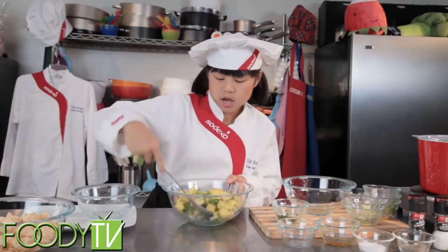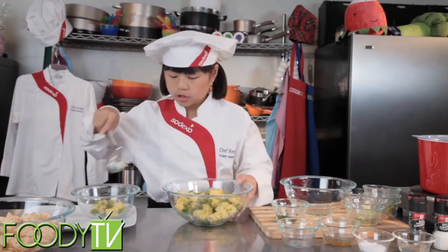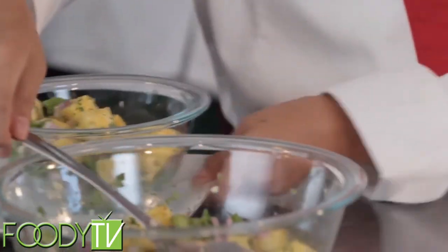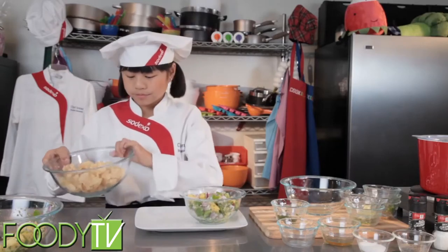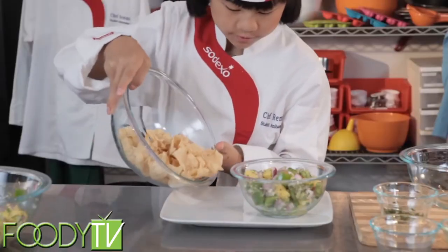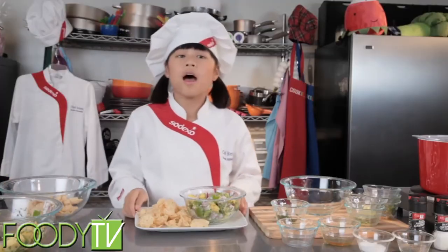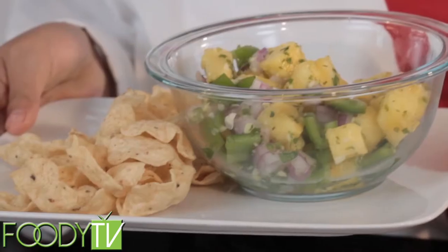Now let's plate. I'm going to put some salsa into a little bowl here. And there — we set that aside. Now for the chips. And then you have your pineapple salsa with corn chips.